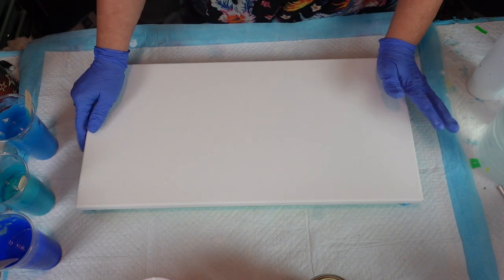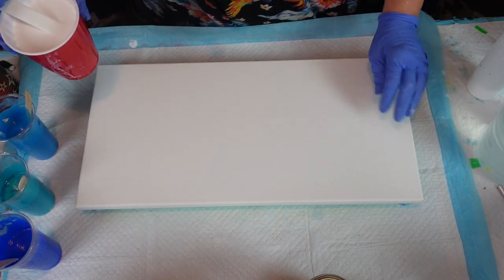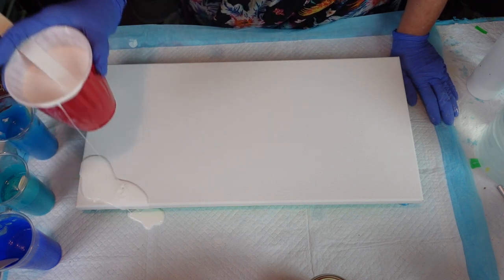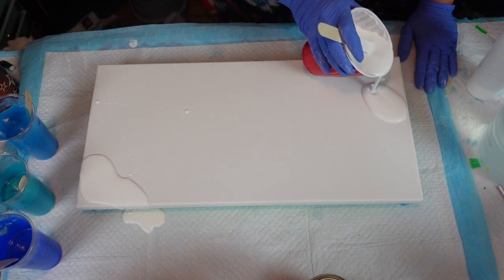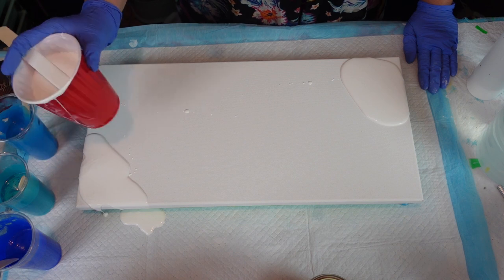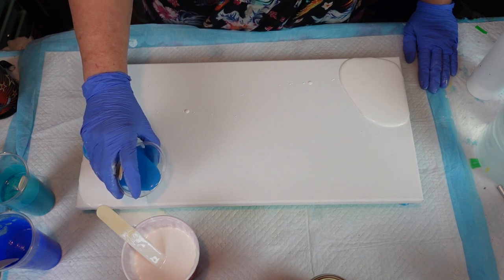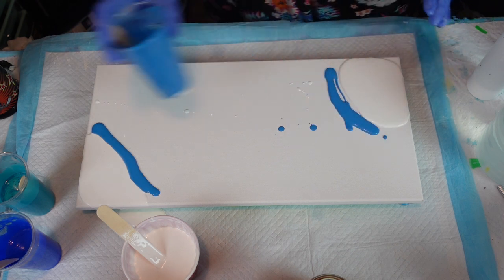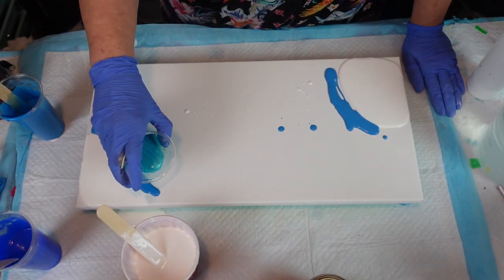Are you ready? I'm excited because I think this is going to be pretty. I'm going to try and do the corners white, so I'm just going to lay down some white and do it in strips like I did the other one. Then I'm going to layer some colors. I don't want to go too crazy because I don't want to lose the color.